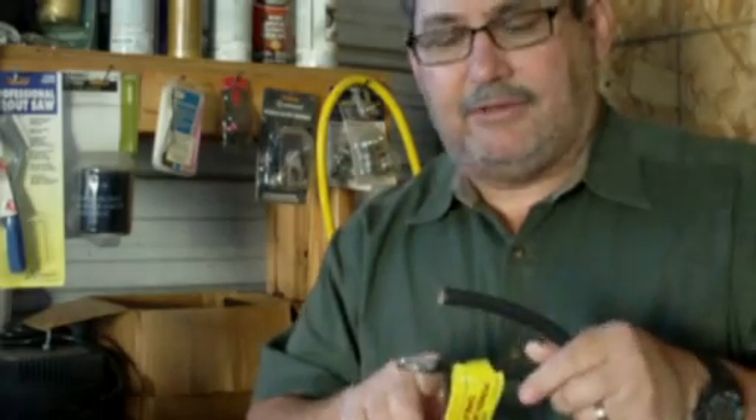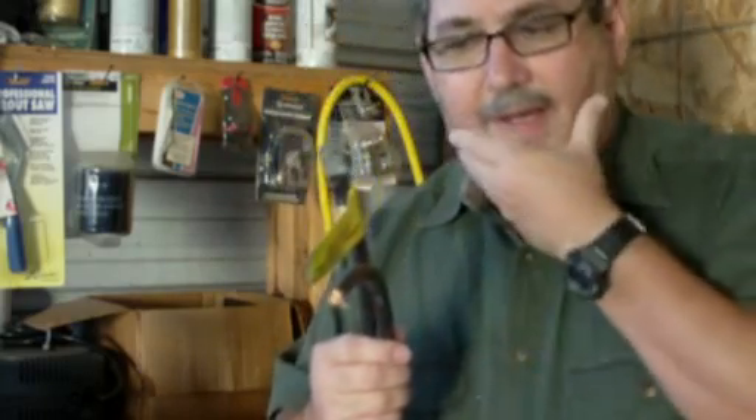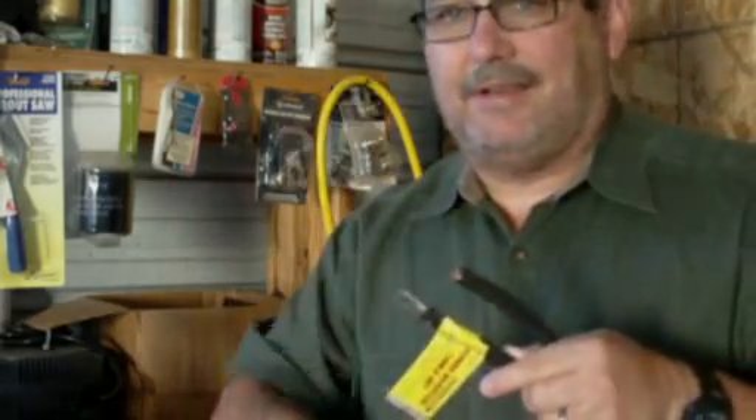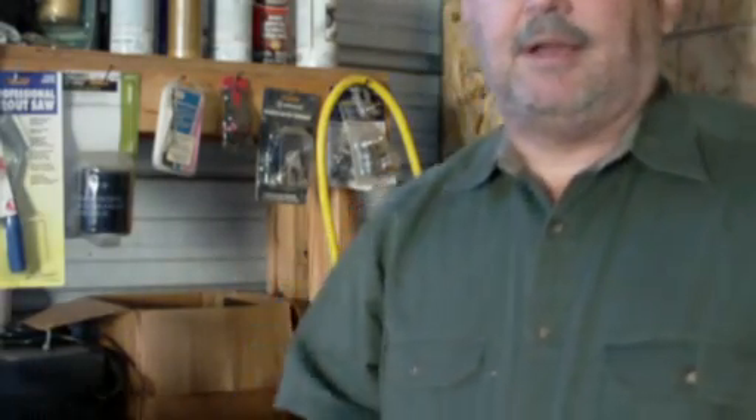Then I just go ahead and solder it, and then I insulate the ends. We're going to show you how to do that in just a second. For cutting the cable, I personally use a four-inch grinder with a cutting wheel — it's a lot easier. If you don't have that, you could use a Dremel tool with a cutting wheel, or a hacksaw with a fine-toothed blade.